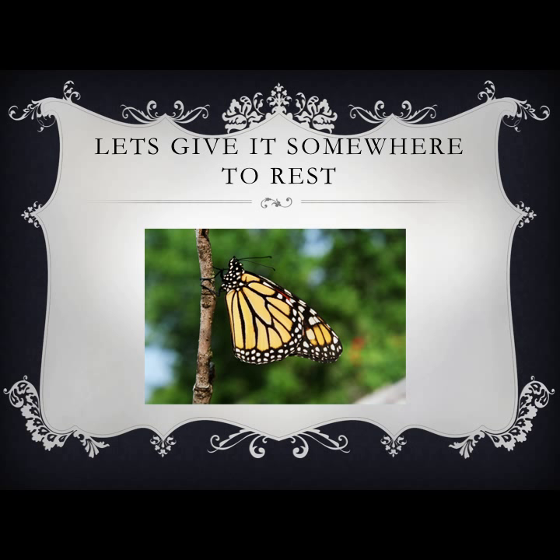You will be able to tell what gender your butterfly is by the color of the black lines. If it has darker lines, it is a girl like the one shown here. The boys tend to have lighter lines.